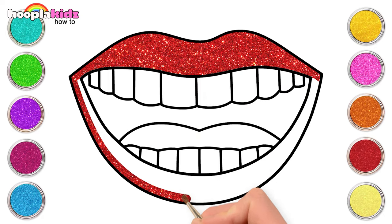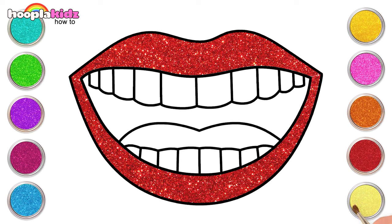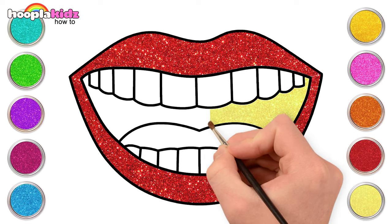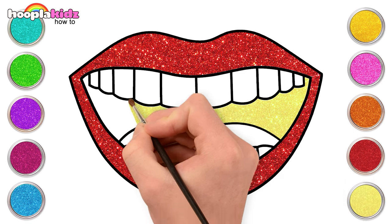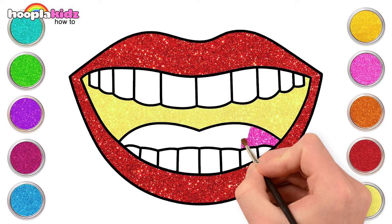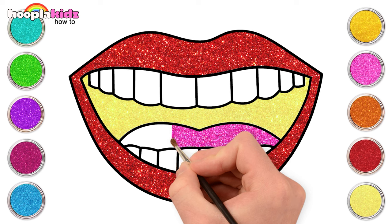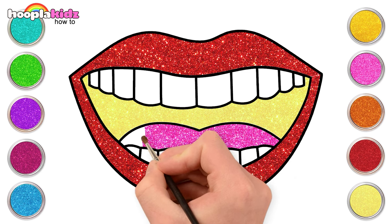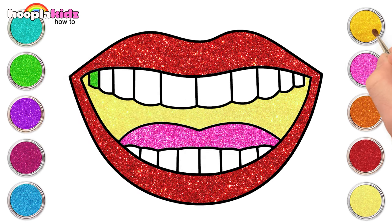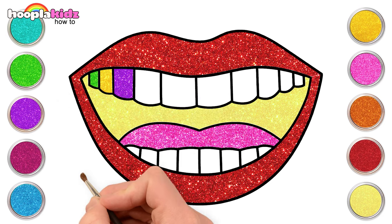Ooh, I love this colour! Suits the lips well! Inside the mouth, yellow. Now let's use some pink for the tongue. Let's use different colours to colour the teeth — wouldn't it be awesome to use a little of green, yellow, purple, and blue for the teeth?